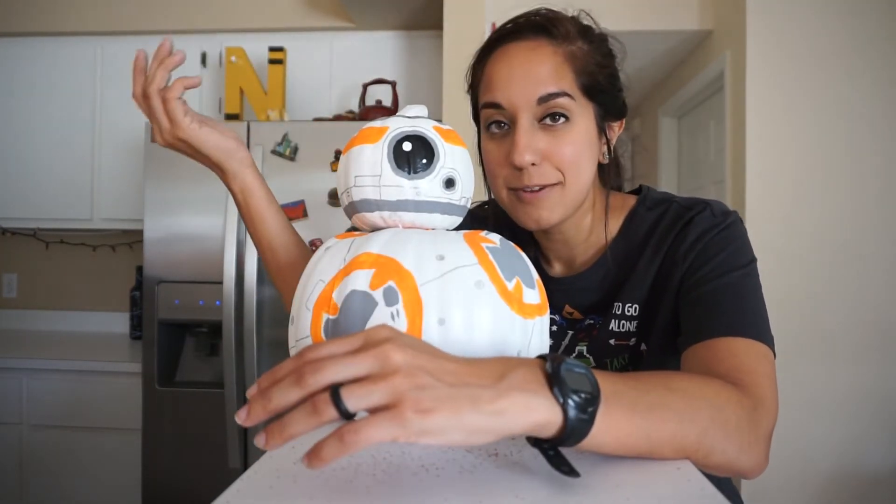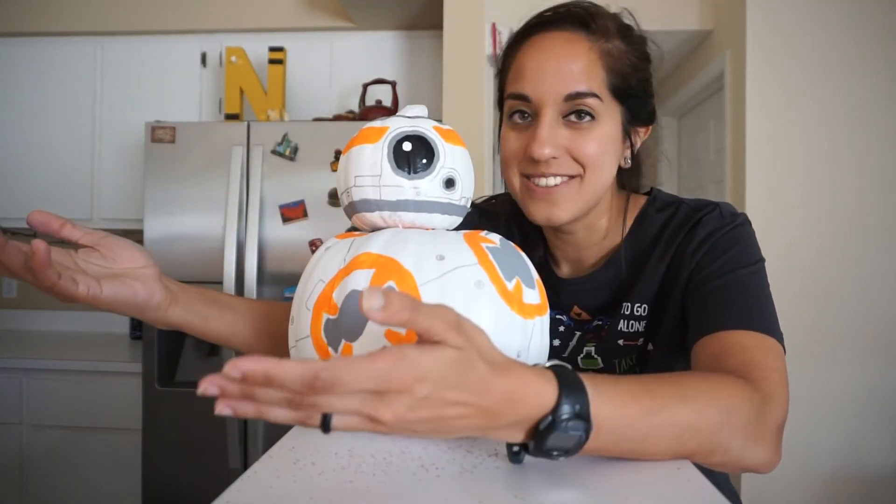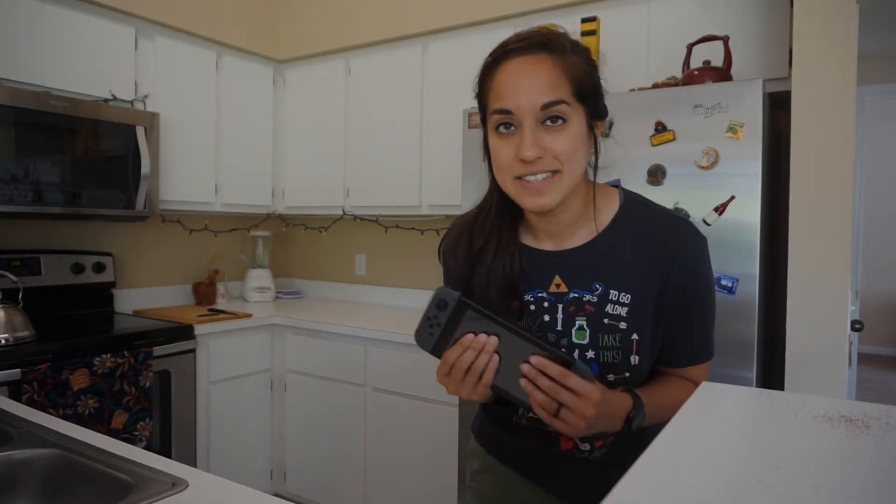If I actually do decide to do that, there'll definitely be a BB-8 Pumpkin part two video. Alright guys, that's gonna be it for today's video. I am so sorry about it being late. Honestly, the other day I went to Target and I noticed that they restocked the Nintendo Switch, so I impulse bought one and I've been playing Zelda Breath of the Wild nonstop. If you haven't played that game yet and you're a Zelda fan, check it out — it is absolutely incredible, it definitely lives up to the reviews. Anyways, if you've enjoyed this video, remember to leave a like, leave a comment, and subscribe, and I'll see you in the next video.